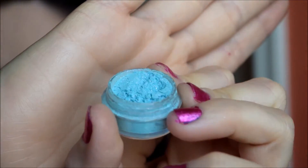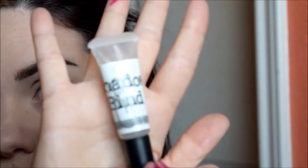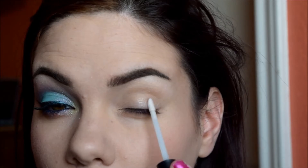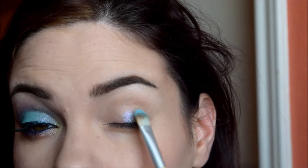Alright, first things first — always start off with the primer. I'm going to be going into Fight for Beauty first. First I'm going to do Shadowbind all over my lid, apply that and blend it in with your finger. Then on a flat, stiff, concealer-like brush, I'm taking Fight for Beauty and just packing that all over where I applied Shadowbind.